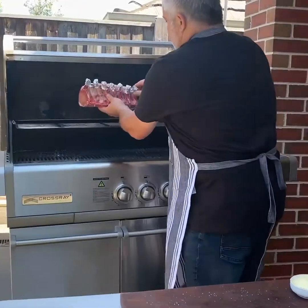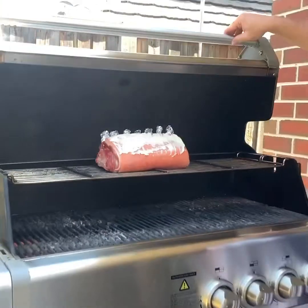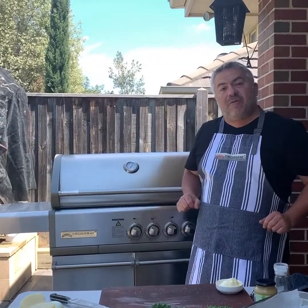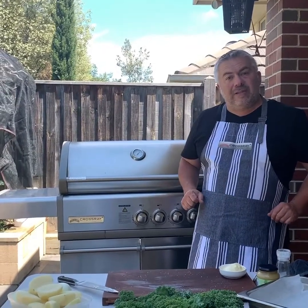Straight on top, just like this. We're going to leave it there for around about an hour and 15 minutes. All four burners on the Crossray barbecue will stay on high for most of the cooking time, and then we'll drop it down for the last 15 or 20 minutes. That is a two and a half kilo piece of pork — just remember that for your length of cooking.